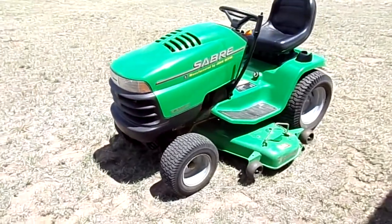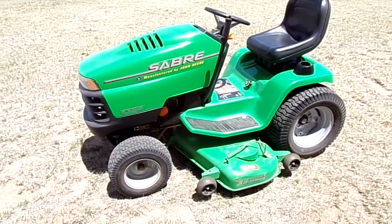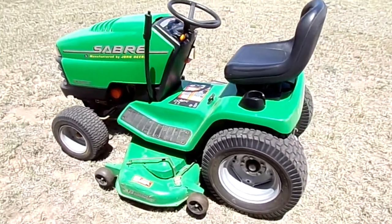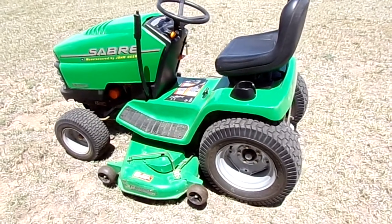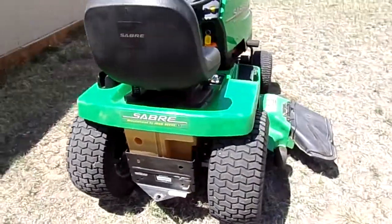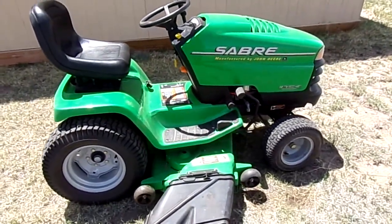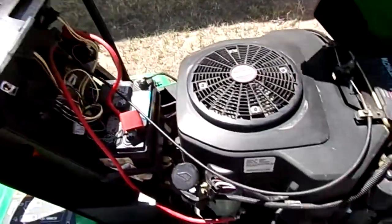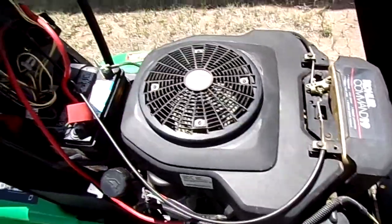We have a Sabre lawn and garden tractor built by John Deere. I'm not quite sure what year this is — early 2000s, something like that. It's a 48-inch cut, 19 horsepower V-twin — looks like a Kohler engine.